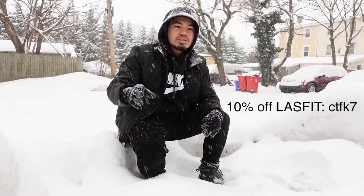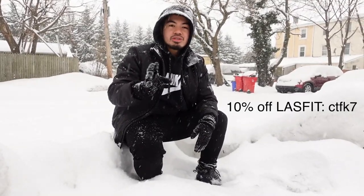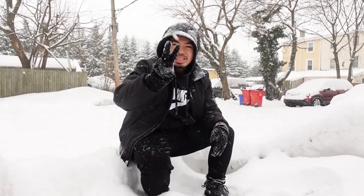All right guys, that about wraps up this video. If you're new to the channel be sure to hit that subscribe button because I will be doing more car videos on this 2021 Honda Civic Sport Hatch. Also, if you want to receive a 10% discount at Lasso Fit, use the code CTFK7 to receive 10% off all items in your cart. The code is CTFK7. If you have any suggestions, questions, or concerns, comment down below — I do read and reply to everyone. Thank you all for watching, this is ChrisTimeFKT7 — stay warm and peace out.